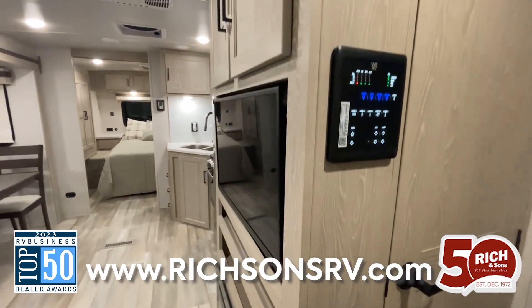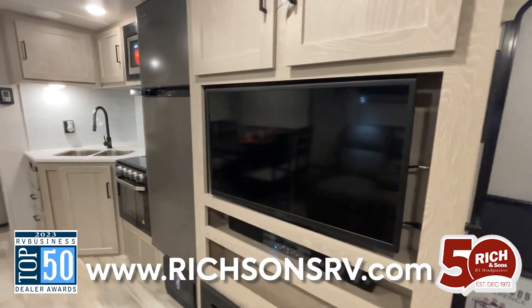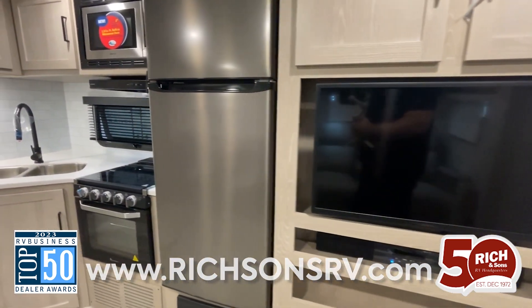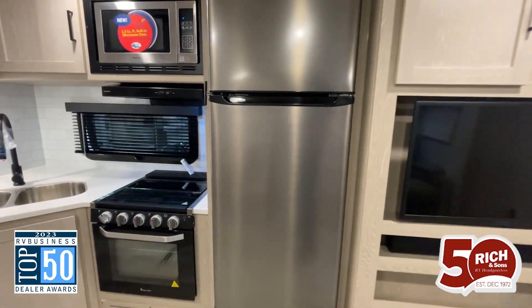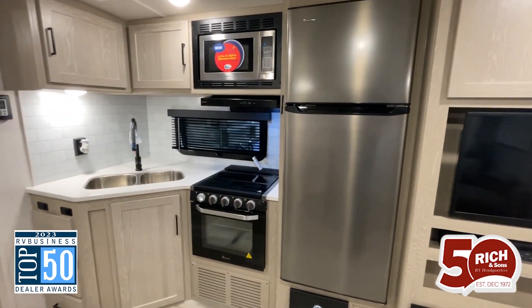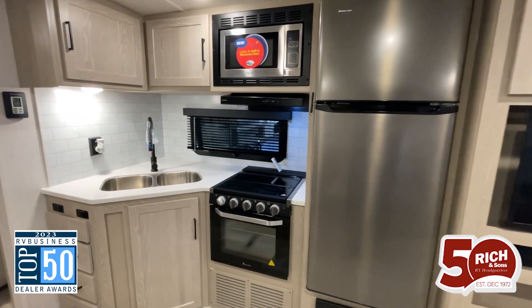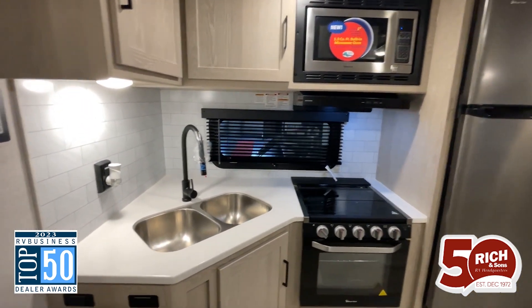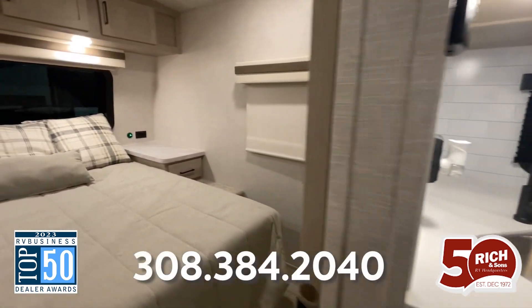As we turn the corner going through the kitchen, I really want you to pay attention and notice all of those overhead cabinets. You have cabinets under your sink, and around the corner there you do have some drawers as well, giving you plenty of space for all of your utensils, pots and pans. I love the way Rockwood builds their kitchens with their seamless countertops and all of the hardwood throughout their cabinetry.